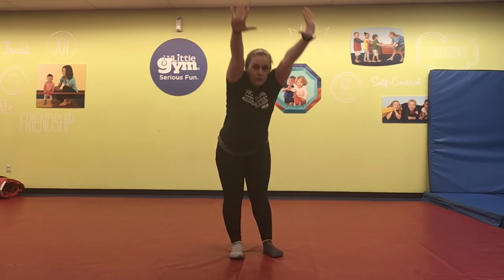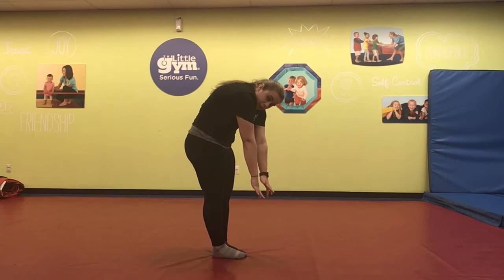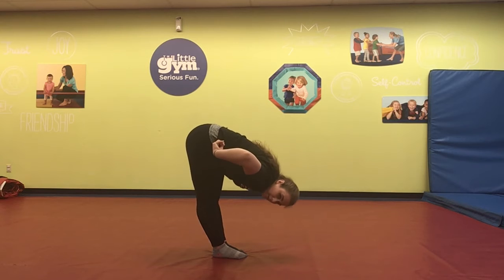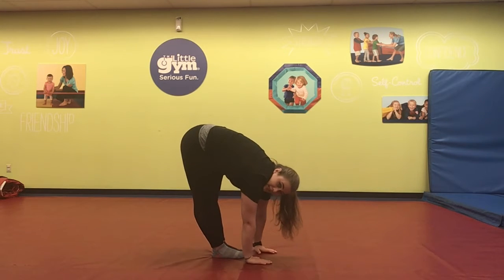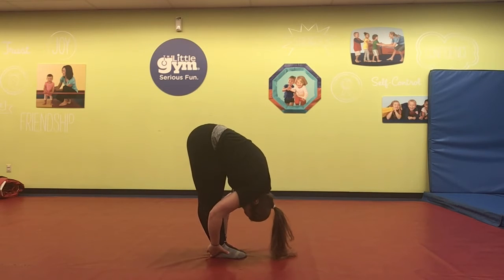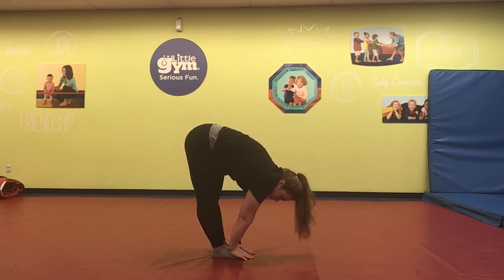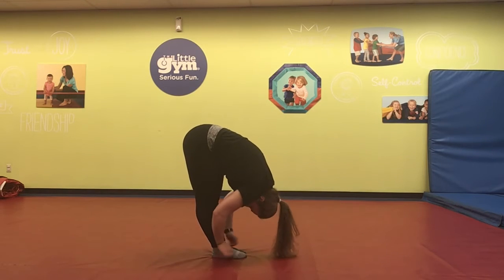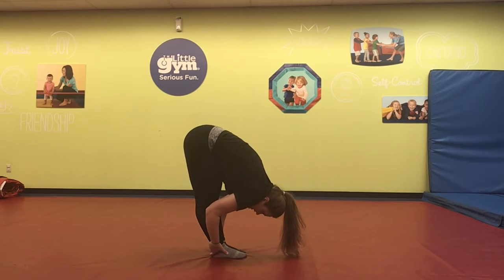Now we're going to reach up high towards the skies — you should feel a stretch in your back. And then go down and see if you can touch your toes. If you can't touch your toes, that's okay. Keep reaching. Remember, you're bending from your hips, not your back. If you're bending from your back, you're never going to touch those toes. Make sure you're keeping your back straight and bending straight over from your hips. If you can, touch the ground. If that's really easy, see if you can grab behind your ankles and pull that head in towards your knees. Hold for 20 seconds. Good job, guys.